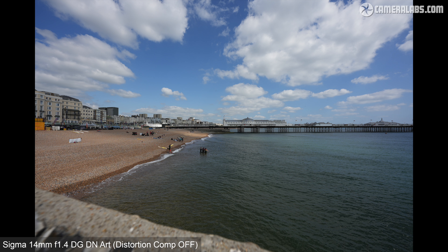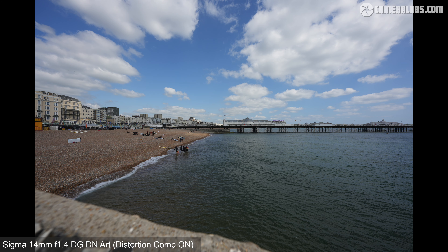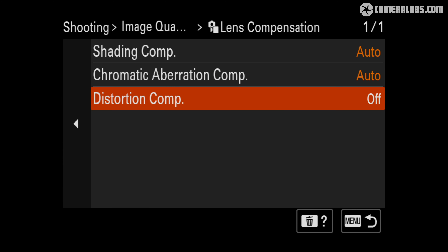Now for my Sigma 14mm f1.4 optical results. I wanted to start by showing an image taken straight from the camera without any lens corrections applied, and now one with distortion compensation set to auto in the Sony menus, which is how this lens is meant to be used. As I toggle between these images, you'll see there's actually minimal correction taking place considering the extreme nature of the lens — just a mild tweak to compensate for some barrel distortion with an equally mild crop as a result. From this point on, all my results are shown with distortion compensation set to auto, which again is how this lens is designed to be used.